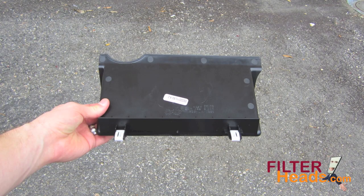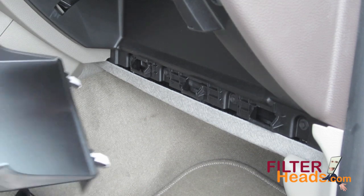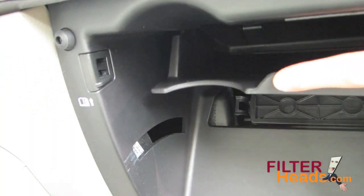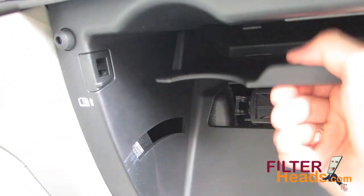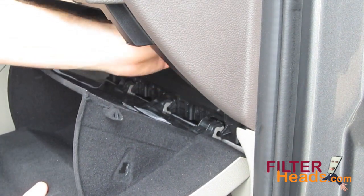The shelf has two tabs that clip into the glove box and two arms that hook the front edge. Hook the shelf back into place. Hook the glove box back onto its hinges and reconnect the dampener arm.